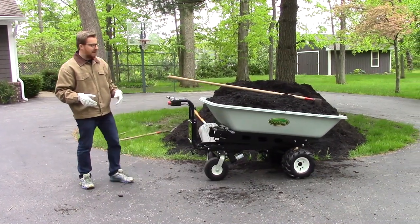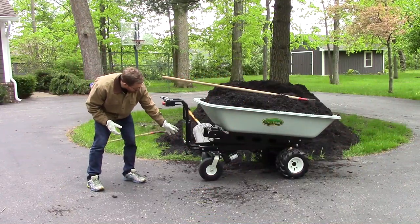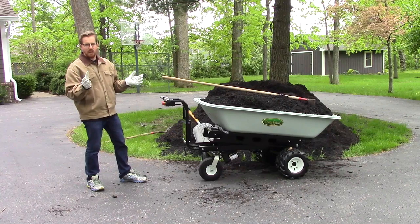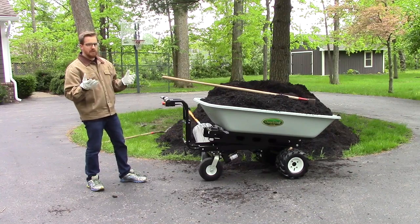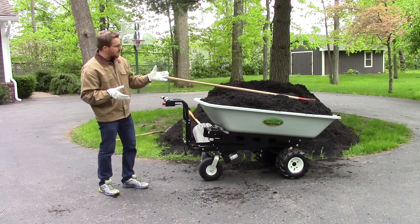Very easy to operate, even with one hand. You've got the controls back here to turn the cart on and off, and a forward and reverse switch. Right here is our charger — this just plugs into any standard 110 outlet. We recommend charging it overnight after you've been using it for a day.